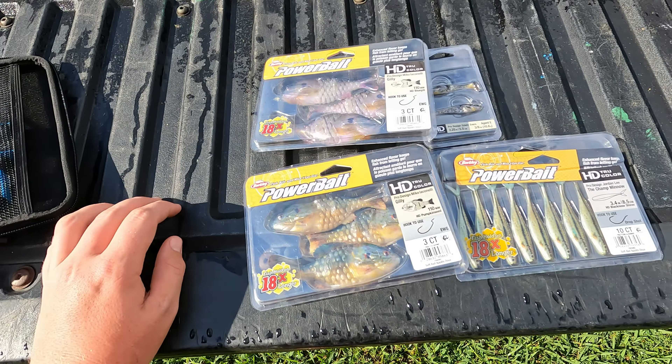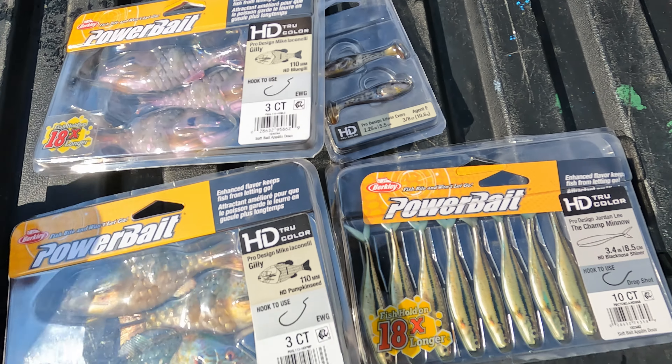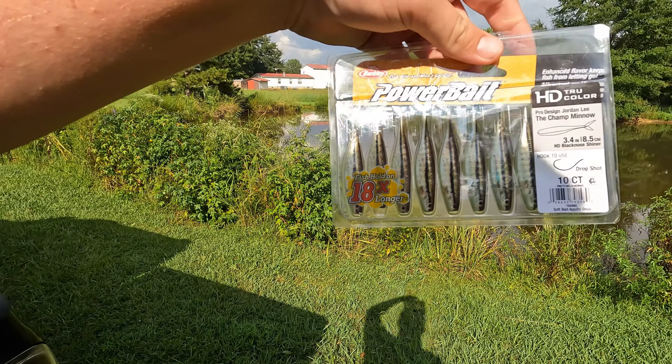I got a ghillie — two packs of ghillie. I got one of these champ minnows and one of these goldies, I think they're called, but they're all the HD line of baits.